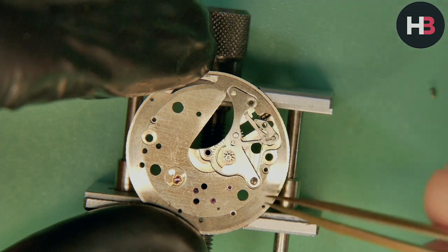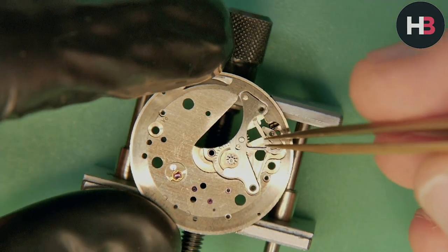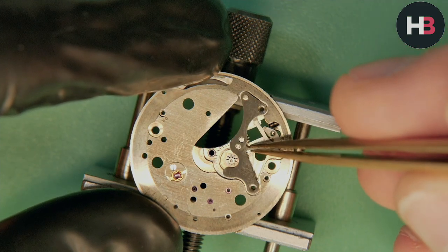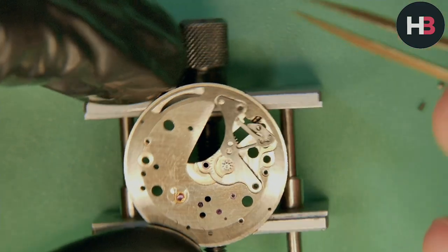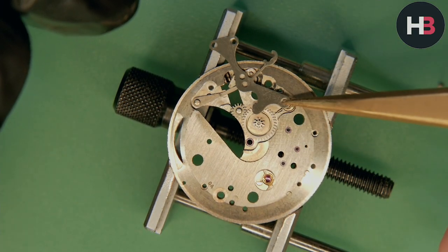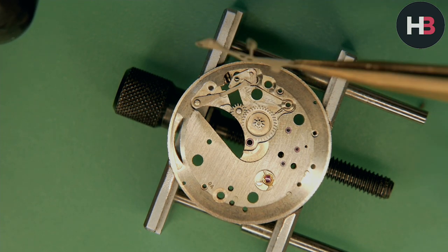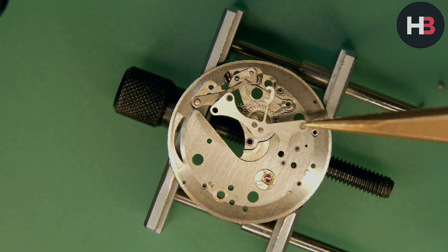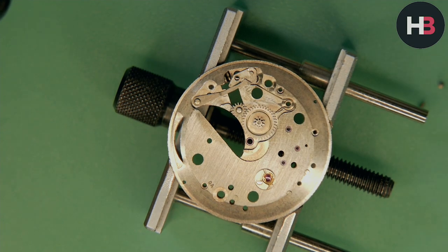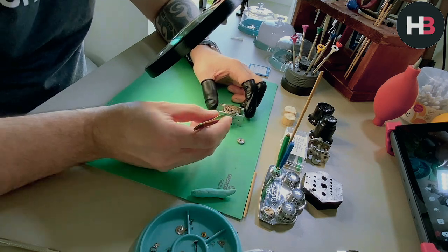Interesting now that I've flipped the watch over — look at the size of this setting lever spring. This is the biggest one I've ever seen. It literally stretches from one side of the watch to virtually the other side. It's a massive spring. And then underneath you have the minute wheel, the intermediate wheel, the yoke, and the yoke spring.